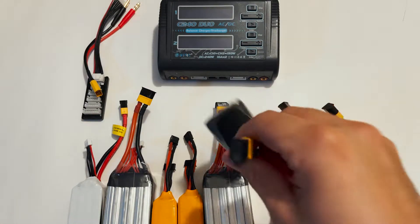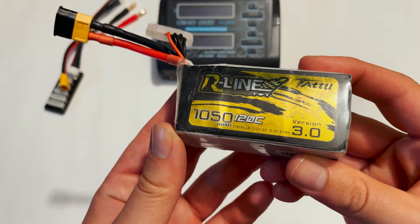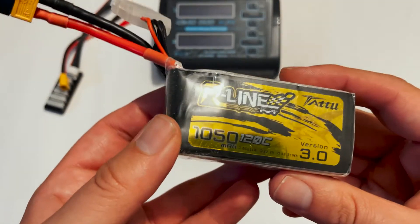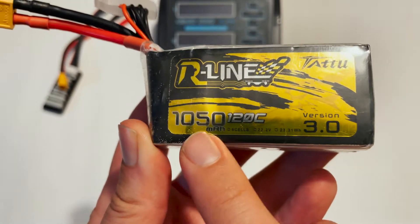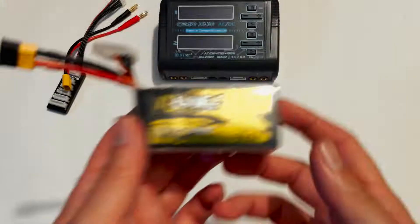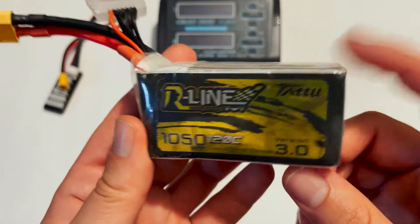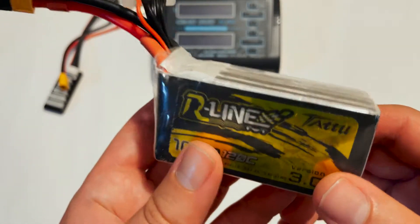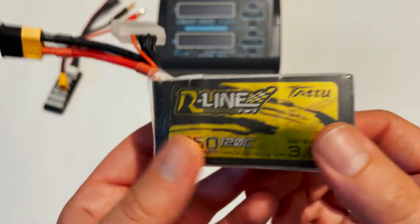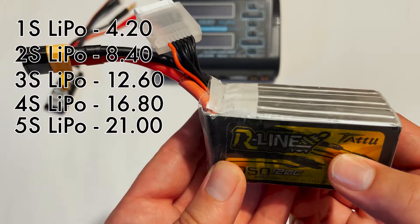Here we have a 1050 milliamp hour, 120C, 6S LiPo battery from Tattu — this is my go-to 6S battery. There are a couple of numbers on here that we have to remember when charging. The first is that it's a 6-cell battery. No matter if it's a 6S, 4S, or 2S, every single cell needs to be charged to 4.2 volts. Since this is a 6-cell, the total voltage should be 25.2 volts. I'll put on screen the voltages for 1S through 6S.